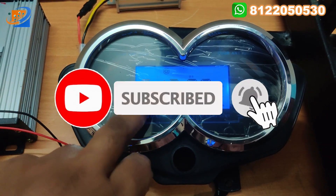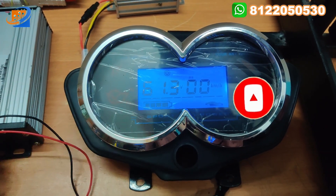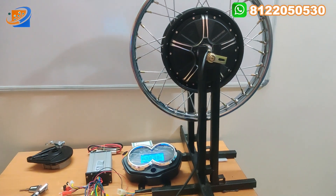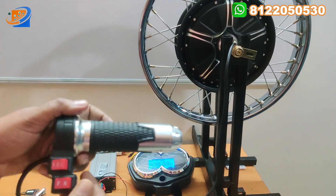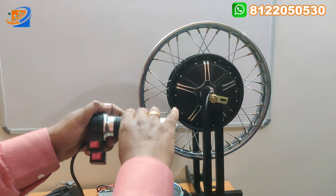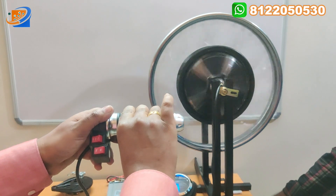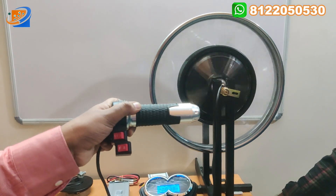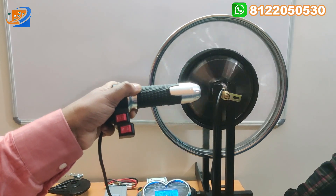Now we have changed the voltage to 60V — the voltage is showing 61.3V. Now we can accelerate and see what maximum kilometer can be achieved in first, second, and third speed correspondingly. I am in the first speed, accelerating in forward mode step by step. You can see the speed is very high at 60V — you can see and feel the difference between 48V and 60V.